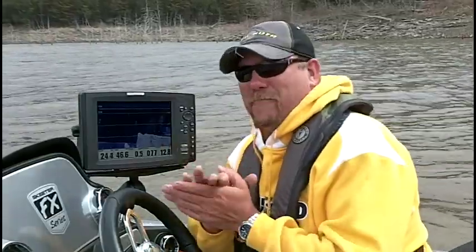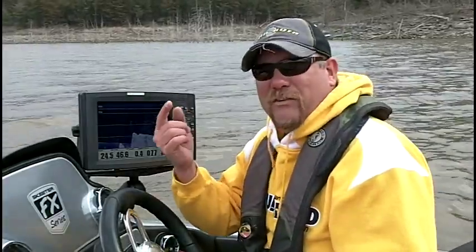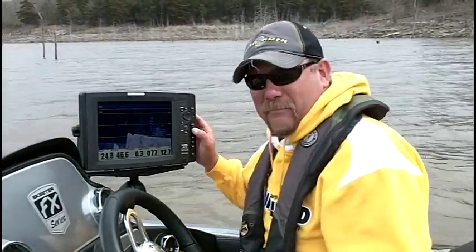Welcome back to another Tips and Tricks. This is Doug Varenberg, and today I'm going to show you one of the things why I feel Humminbird is simply clearly better. It's the ease to split from one screen to the next screen — it only requires learning two buttons: the view button and the exit button.